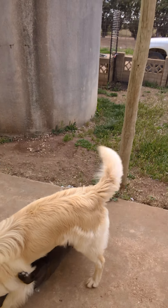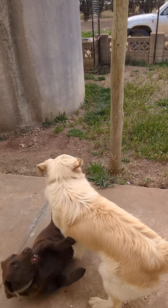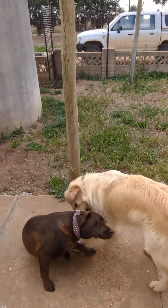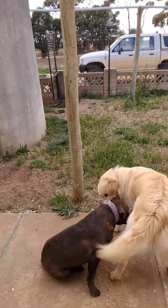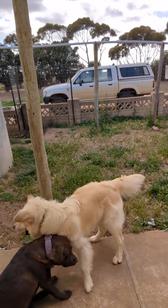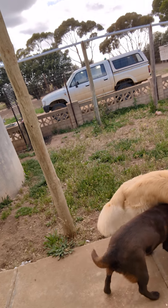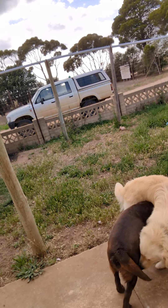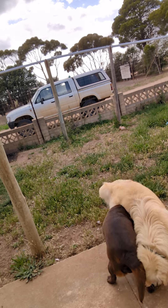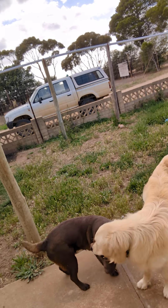Look at these two. There's enough juicy smells in this room, in this pen here, for Bear to be excited. We will get the semen from him and then pop it straight into Choco. Let's see how we go.